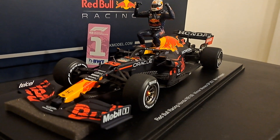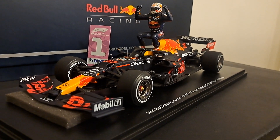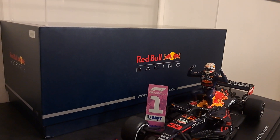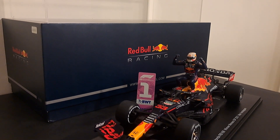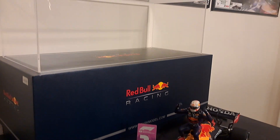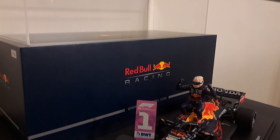It was extremely heavy despite being made of resin, because the base is massive and heavy. The box itself is absolutely massive — you can see that in the background. Really nicely done, Red Bull Racing. I'm told this is part of Spark's Collector's Edition. The box has no viewing window; it's completely sealed on both ends, but it does come with a really big jewel cover on top. Really, really nice work.